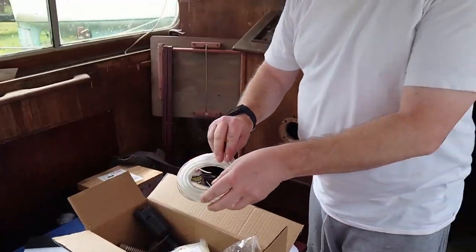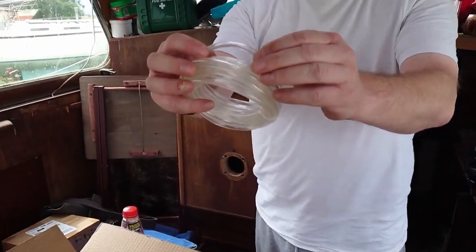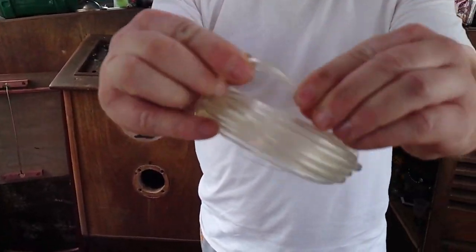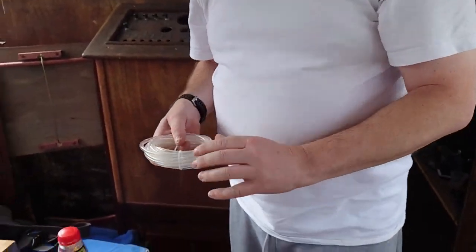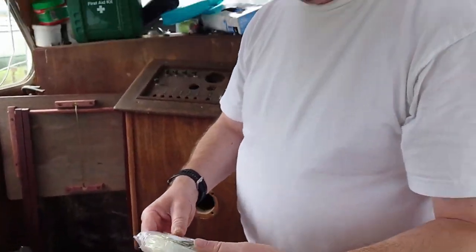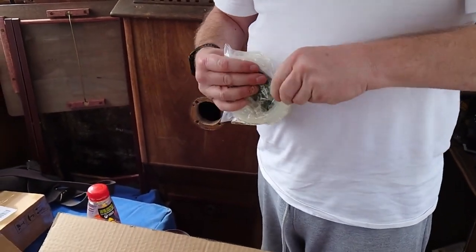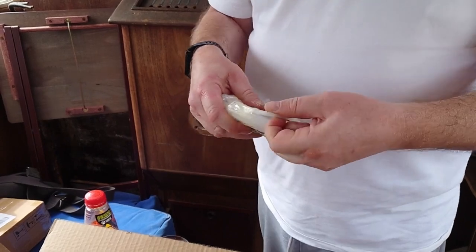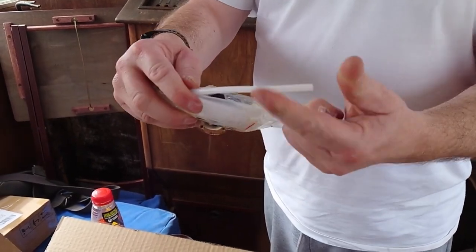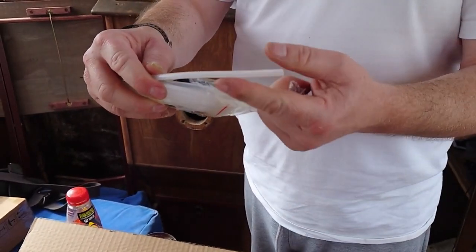Diesel heat is going in today. Shouldn't be too big a task, we hope. So what we've got with the kit is this flexible rubbery pipe, which is really, really flexible and would probably, once it's had a bit of fuel in it, go brittle very quickly. So the alternative is this, which is still plastic but is much more rigid.